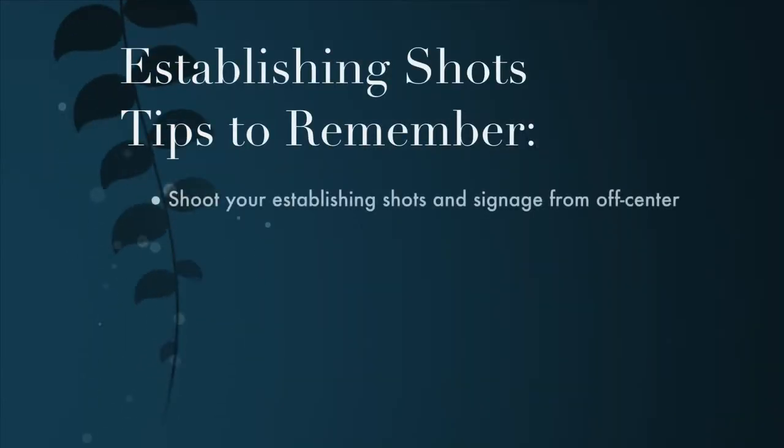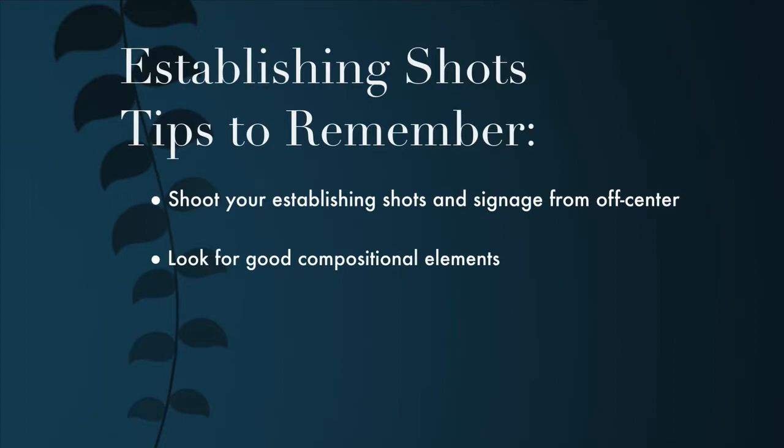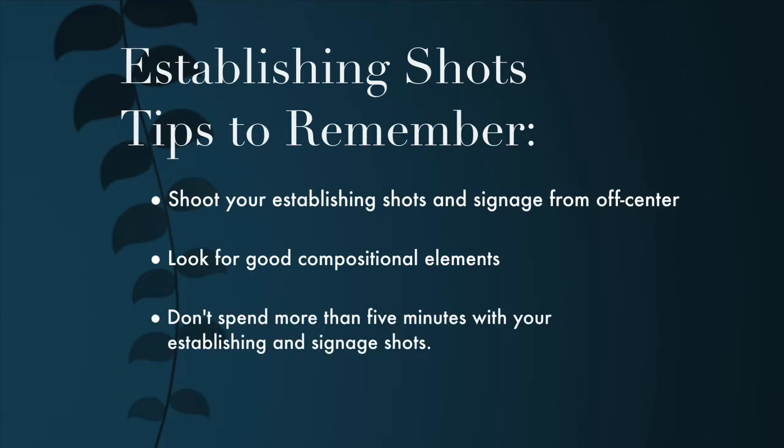Here are the establishing shot tips to remember: Shoot your establishing shots and signage from off center. Look for good compositional elements when shooting these — if you have a building behind it or other elements within the picture, it's going to be a lot more interesting than just a plain sign. And finally, don't spend more than five minutes with your establishing and signage shots. You want to get those quickly and not distract from your story.